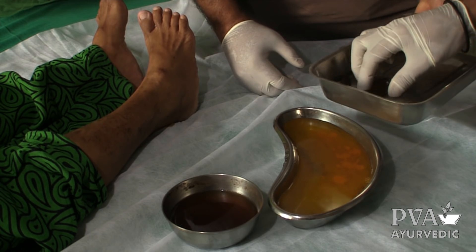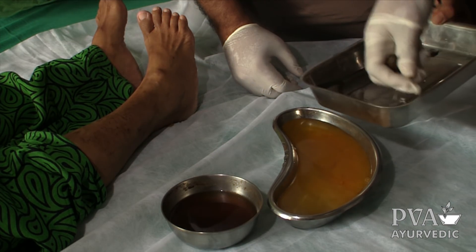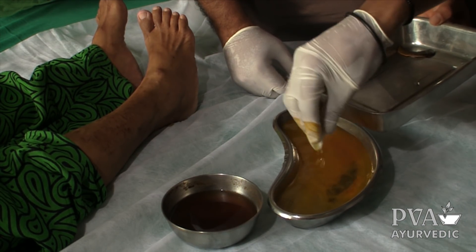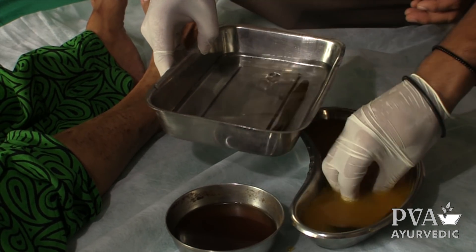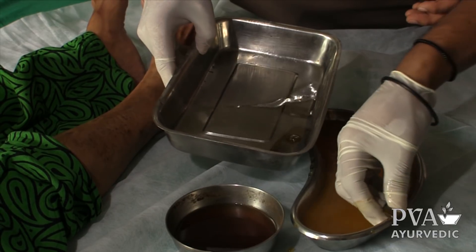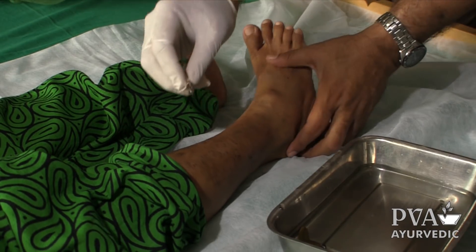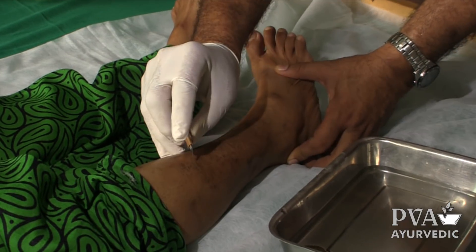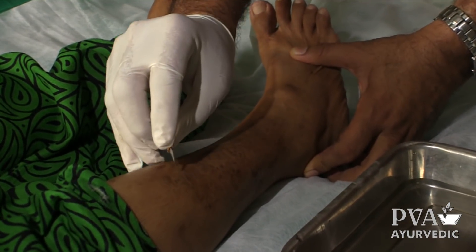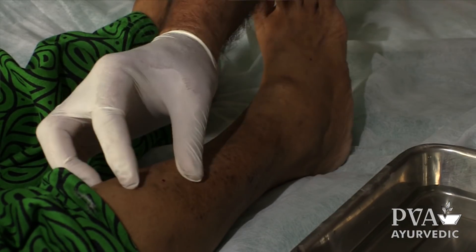You can see the leech. Before putting the leech, we want to make some blood in this area. Then the leech will easily suck that area where we want to apply the leech.